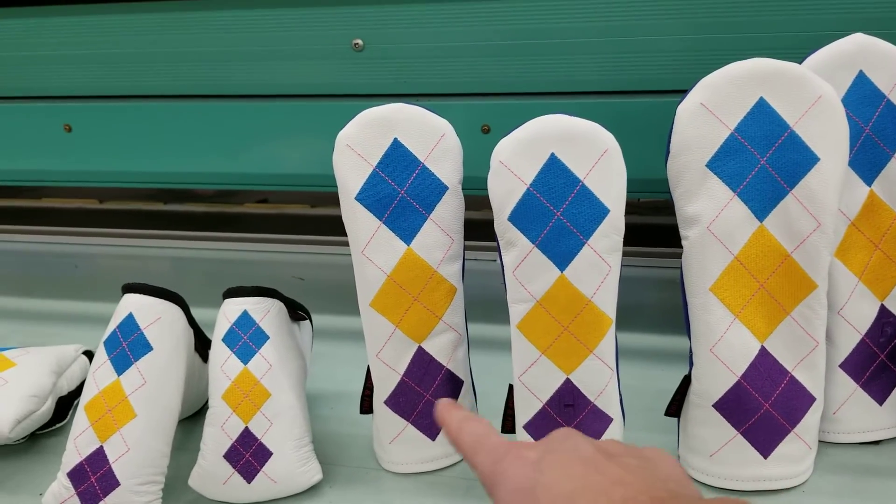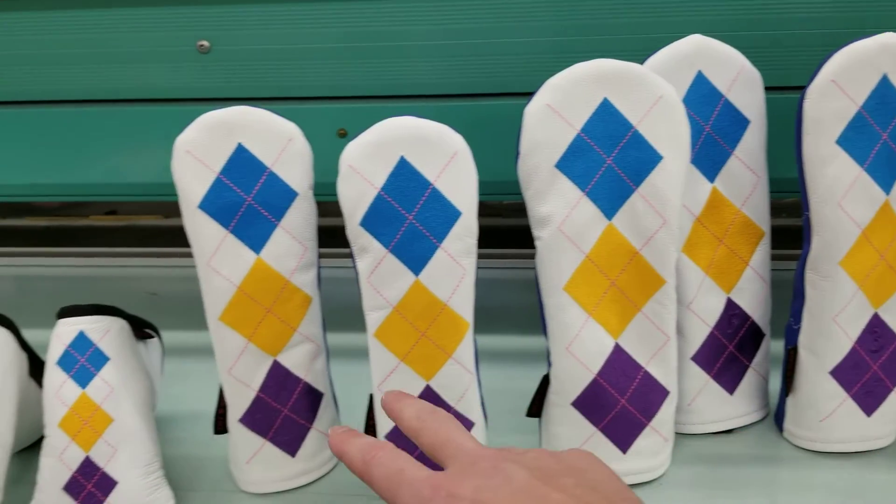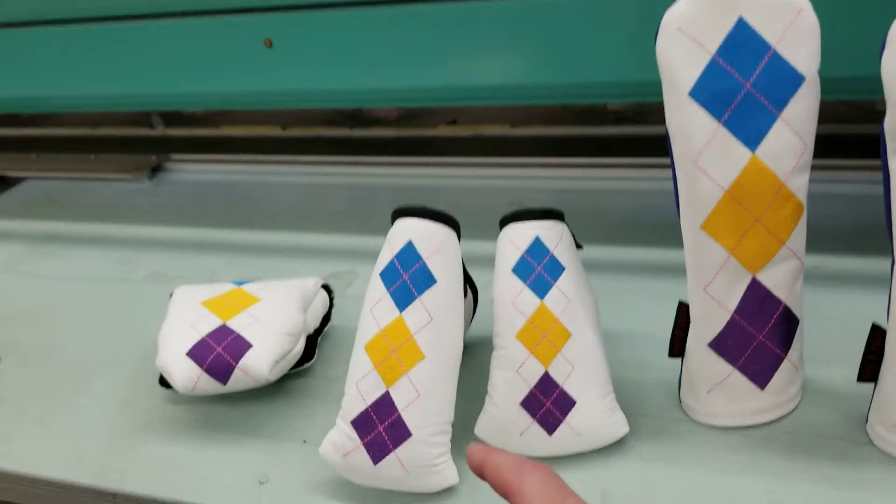For the hybrids, they're labeled H and X. They're the same size as each other, just as the woods are, but obviously smaller than the woods. The markings are just to help with club identification.